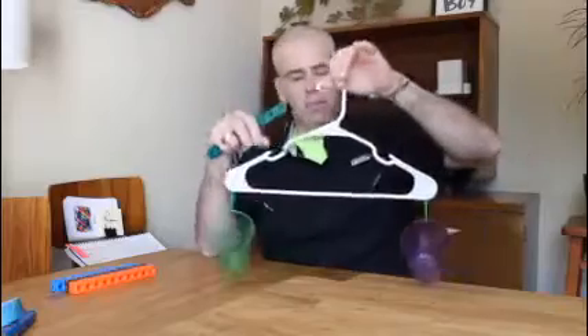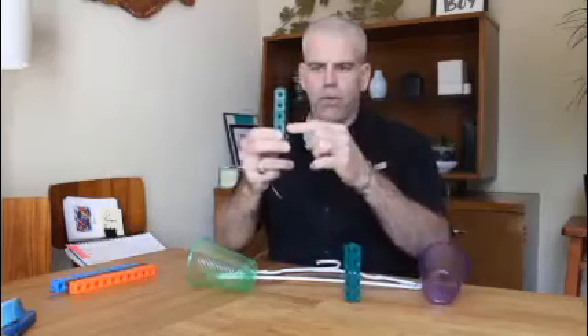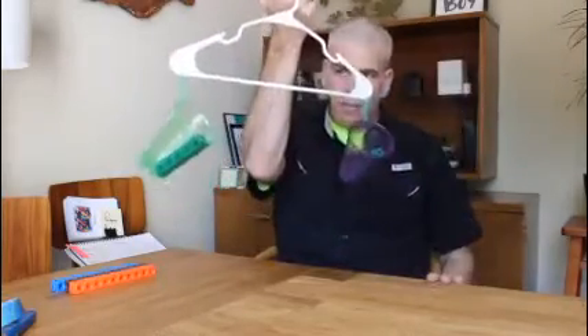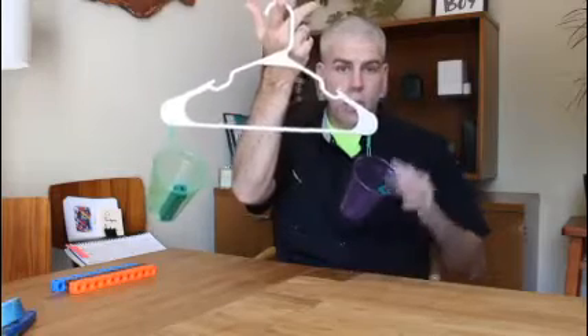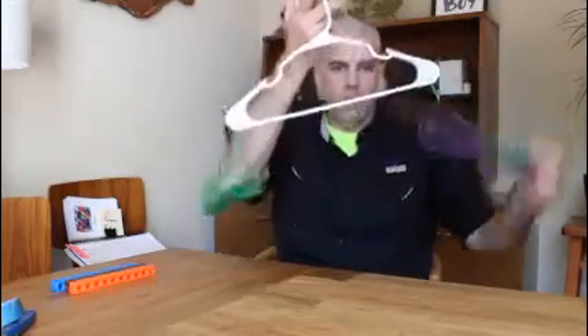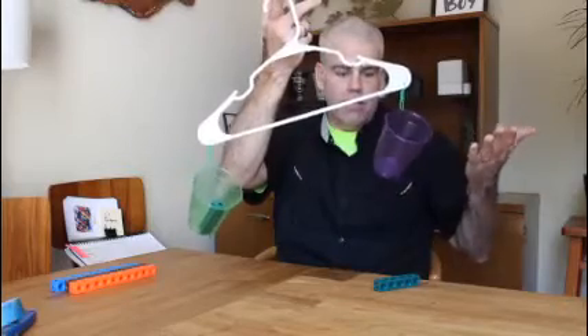Let's do an easy experiment. I gave my class some cubes — if you don't have cubes, find two of the same thing: two crayons, two pencils. I'm going to take five cubes on each side: one, two, three, four, five — and one, two, three, four, five. I put one set in each cup, let it hang on my finger, and look — it's straight across. Five and five, they're equal. Now if I take the five out on one side, the heavier side goes down and the lighter side goes up. Five cubes is heavier than zero cubes — that makes sense.